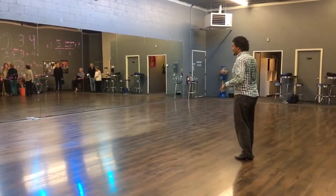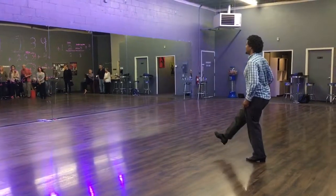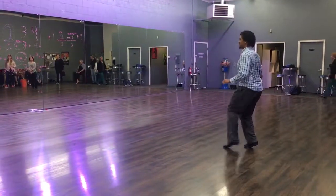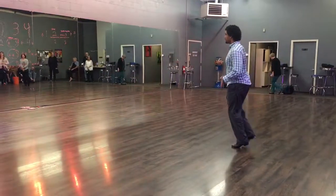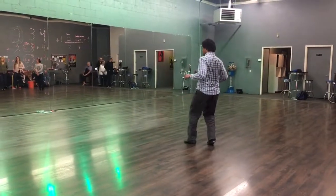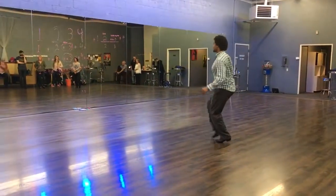Okay. Good. Let's do it. Five, six, seven, eight. Step by step. Step. Single doubles. Single doubles.